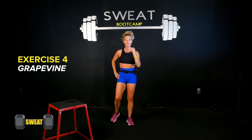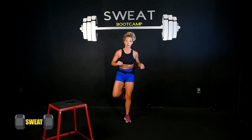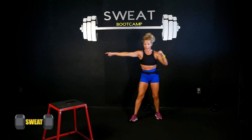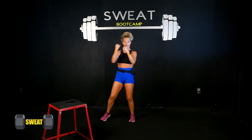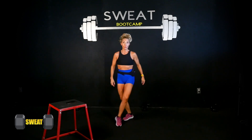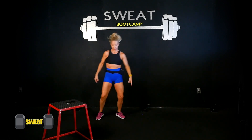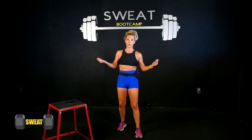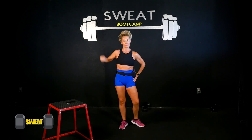Exercise four is a grapevine — four steps. Feet together, starting to the right: right foot out, cross back, out, together — out and in, out and in. Other side: back, out, together — out and in. Arms get a nice squeeze through the chest. When you finish step four, that foot steps out for five, six, seven, eight, then go left. We'll be doing it for 45 seconds so don't worry, you'll catch on — practice makes better!